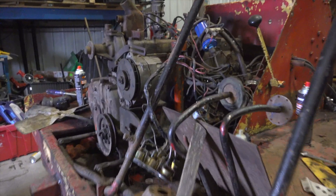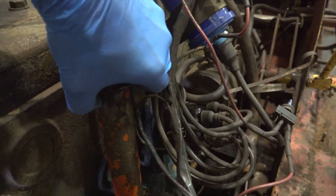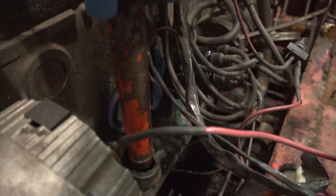We're back at the Ram skidder build, refurbished, just looking at a bunch of stuff here. This whole fill pipe comes out — that's not good. I'm going to have to fix that, it's loose down there.